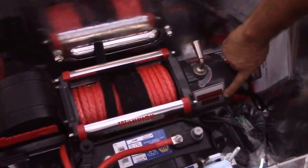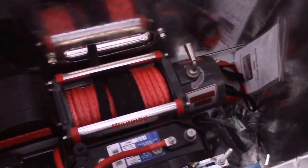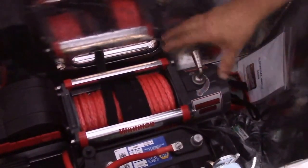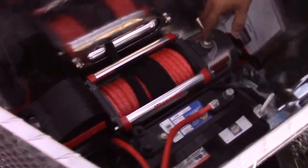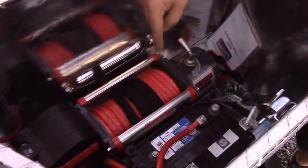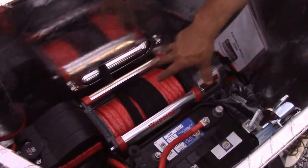It's quite strong — I think you can pick it up in the camera. It's rated at 9,500 pounds, so it's a really slick setup in our opinion. We have the reinforcement plates underneath as I mentioned, and this is secured with Grade 8 hardware. The winch is extremely strong.